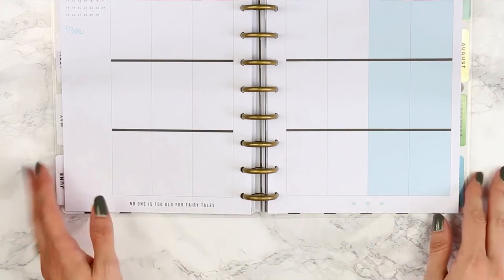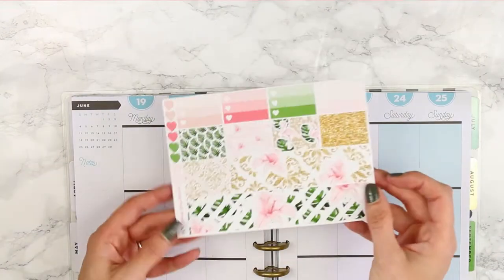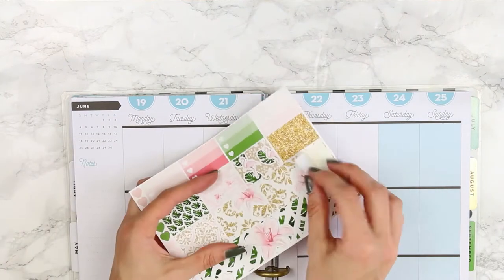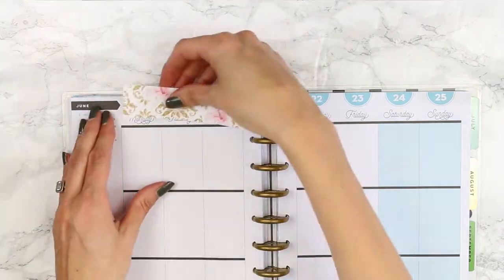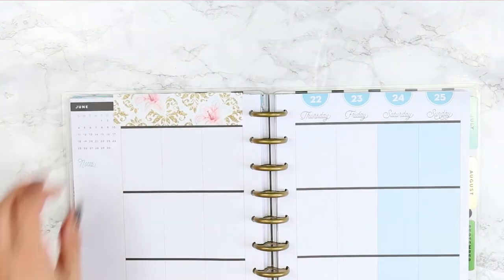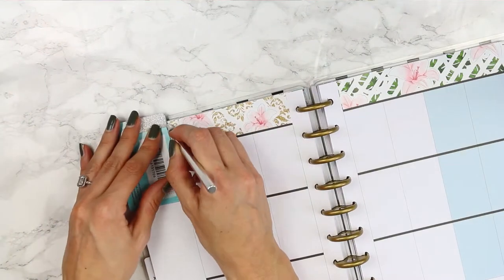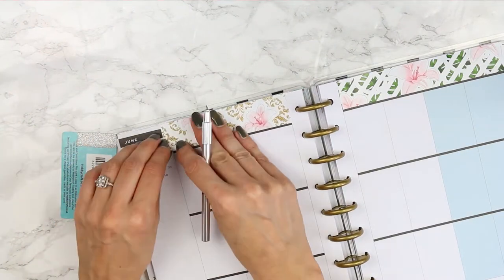For this week I liked the quote along the bottom which says 'No one is too old for fairy tales,' so I didn't want to cover that up with washi. I decided to use the whole washi strip along the top just to cover up the date covers and the day covers, because this kit actually comes with the days of the week which I love. I'm just putting that on and trimming it down to size.